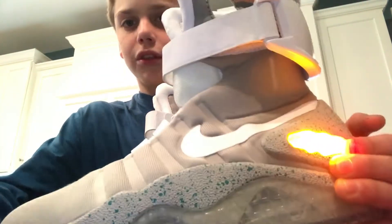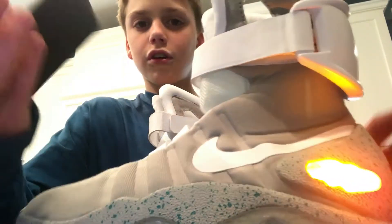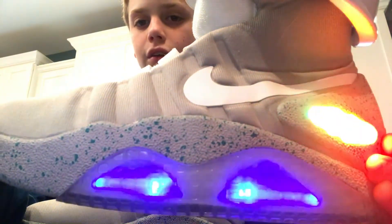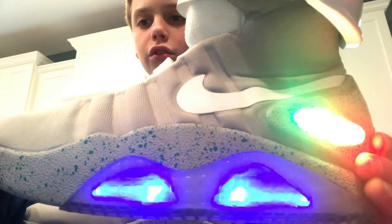You can change it up with this remote right here. So let's just go to smooth — there's smooth, fade, strobe, flash — and then there's this. It's my favorite mode by the way.